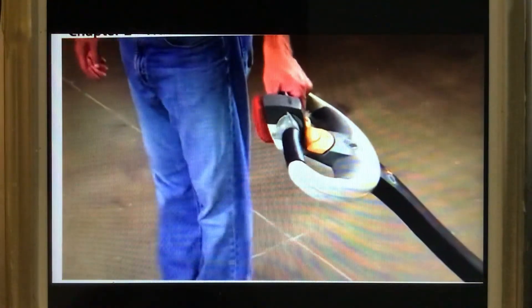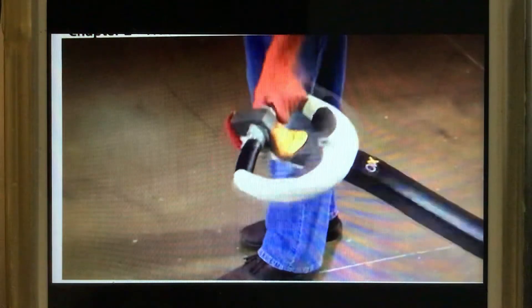You can control most truck functions with the control handle. When you release the handle, it springs up and brakes the truck. This works as a parking brake when the truck is unattended. The brake is also applied when you push the handle down into the lower brake position.